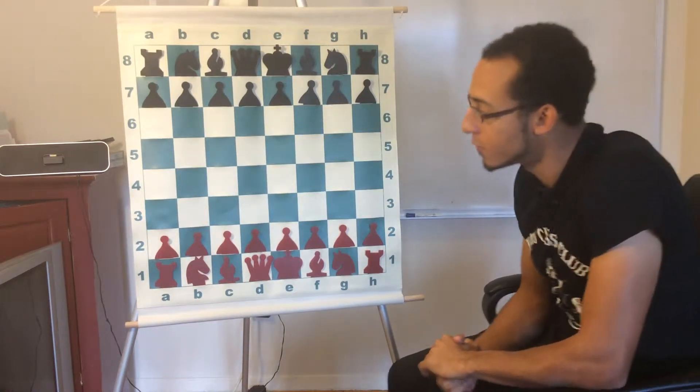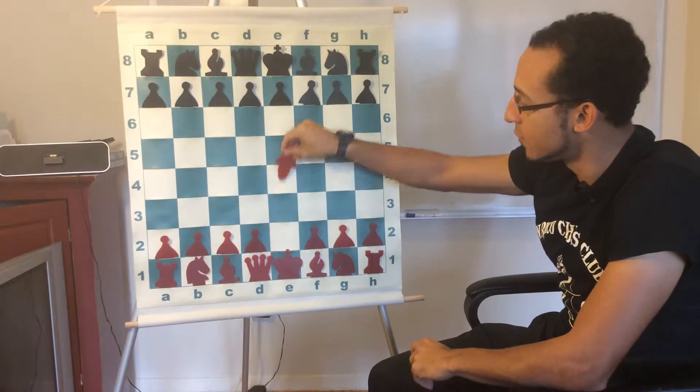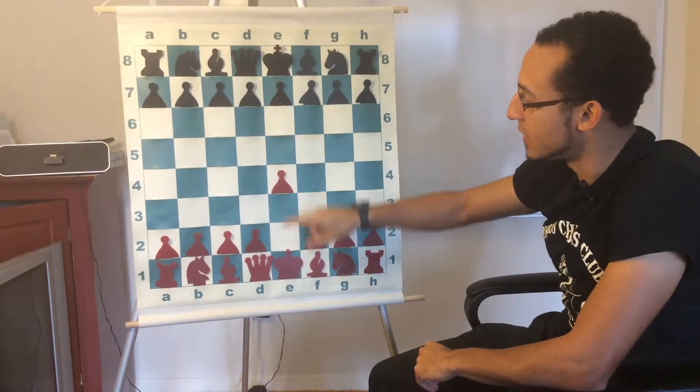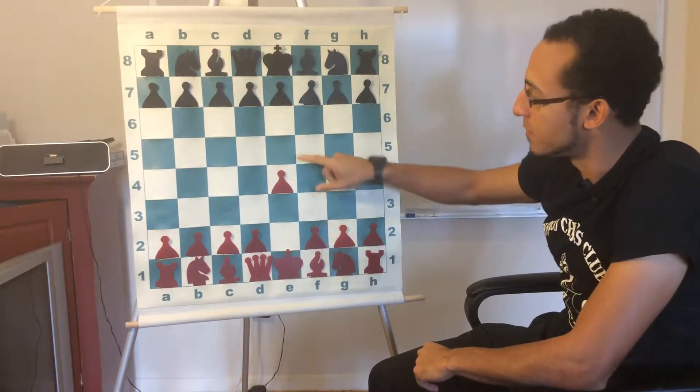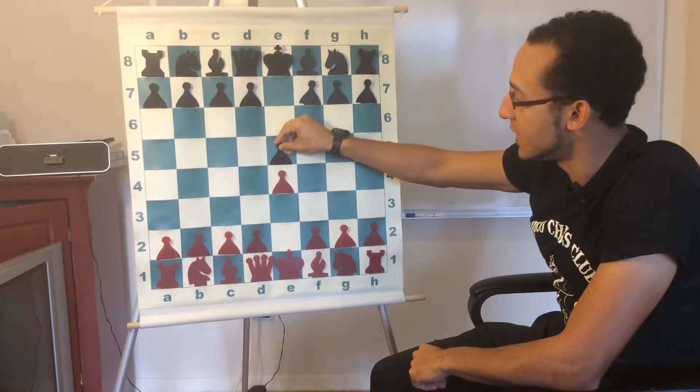We're going to be talking about what's known as the Scholar's Mate, or four-move checkmate, done by white onto black. It starts with e4, which is a developing move that not only opens up the queen and the bishop, but it starts controlling the center squares for white. Black responds with e5, doing the same.